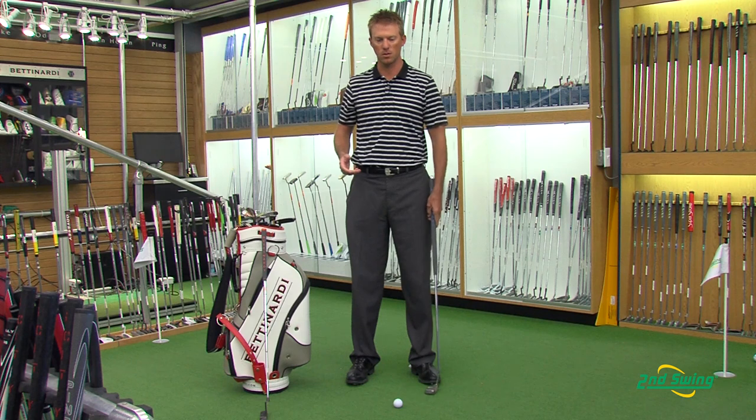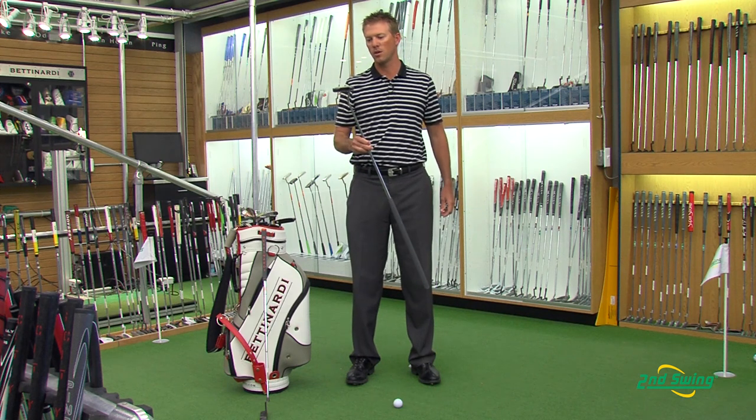Every day your setup is going to be the same. So come out to Second Swing and get your Matt Kutcher series style putter here in Minnetonka.